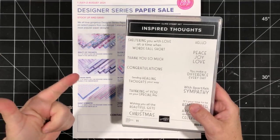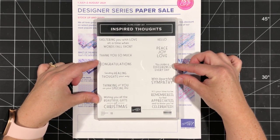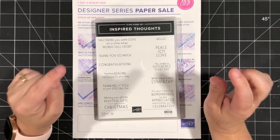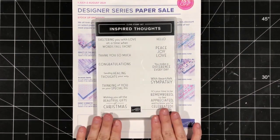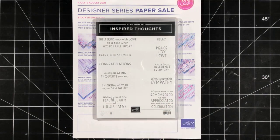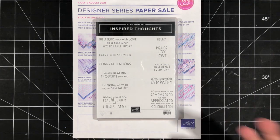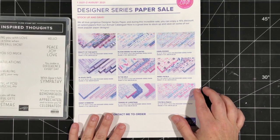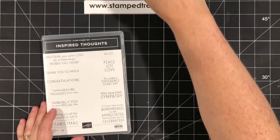All you'll need is some patterned paper, coordinating cardstock, and a greeting set. I chose to use the Inspired Thoughts greeting set, which jumped out at me from the annual catalog. I love the font and how they've mixed uppercase and lowercase. What I really love is there's a greeting for the outside and a greeting for the inside as well. This is a great idea if you're looking for quick and easy cards — if you're a paper crafter you'll have everything on hand. The patterned papers on sale are available until August 2nd.